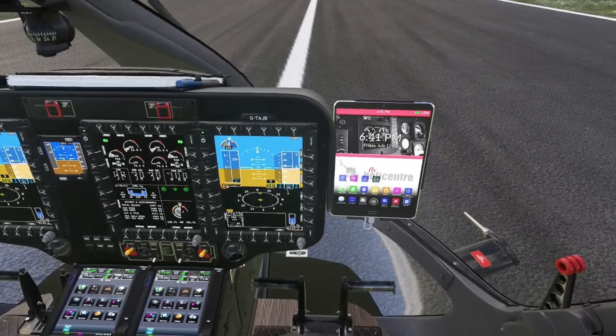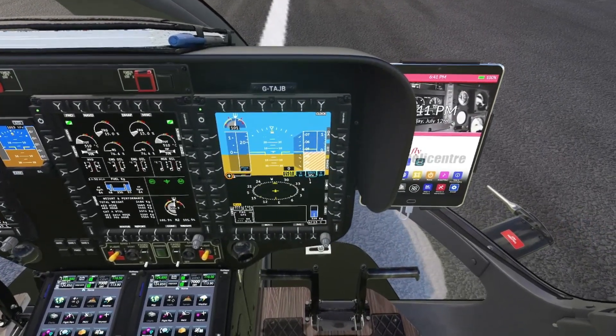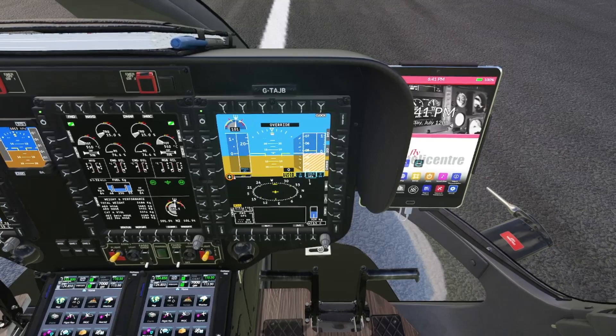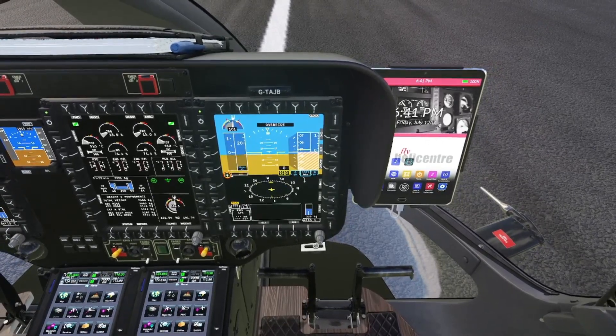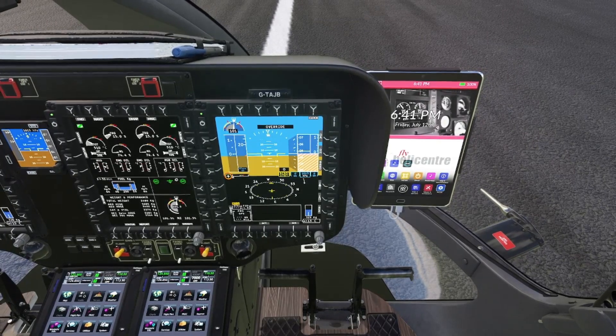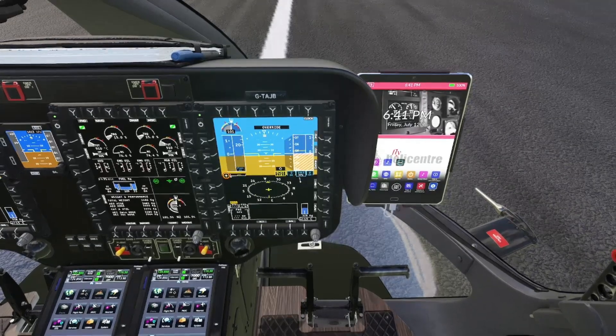The problem is when here in the center, top center, you will see 'override'. Now, usually it will appear only in two cases, and both cases need you as the pilot doing something.